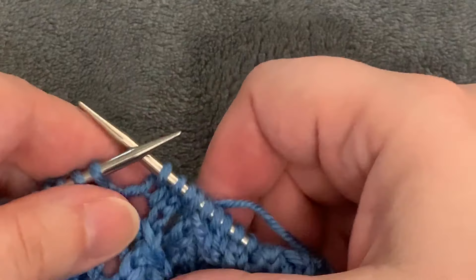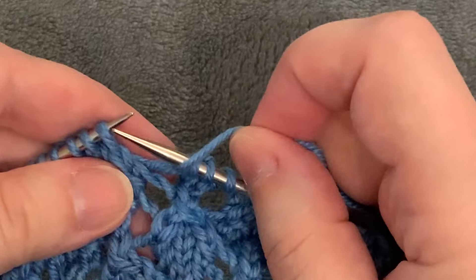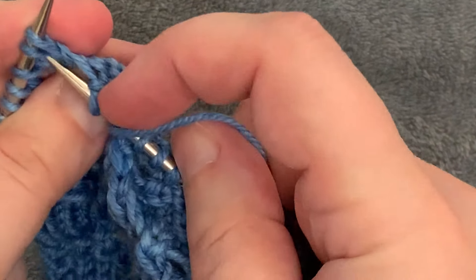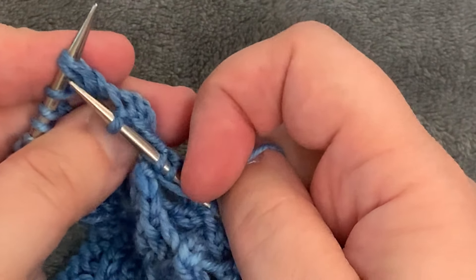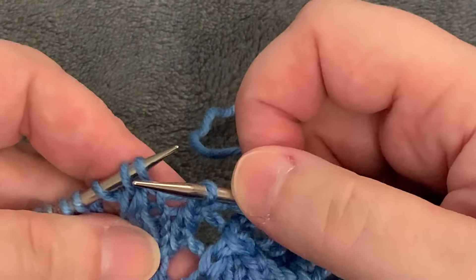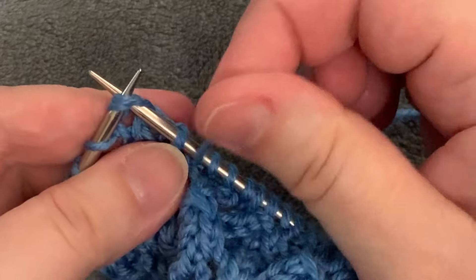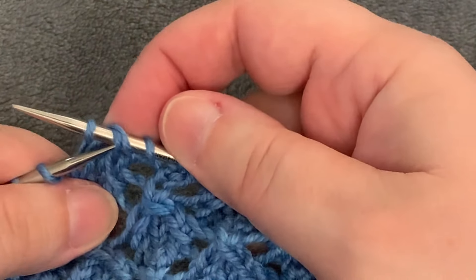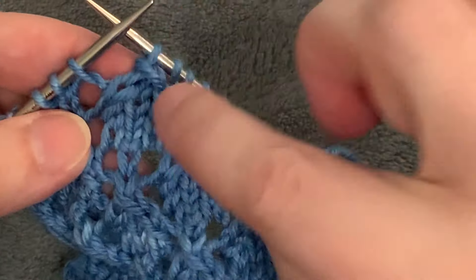Let me do that SK2P one more time on the swatch. Bring the working yarn to the front to make the yarn over but don't bring it back yet. Begin the SK2P by slipping the first stitch purlwise — tip to tip, slide that stitch right over. Then go to make the knit two together: insert your right needle into those two stitches, going from front to back, knitting into them to get them together. Bring your working yarn from the front to the back, wrap it, and complete the knit two together. Then insert your needle under the leg of the slip stitch and lift it off.